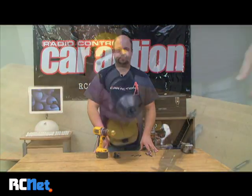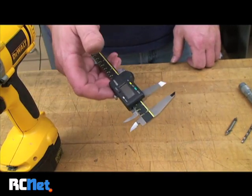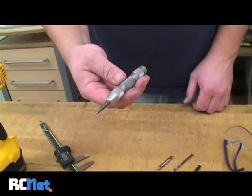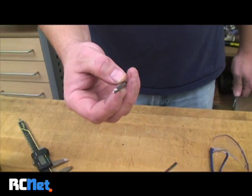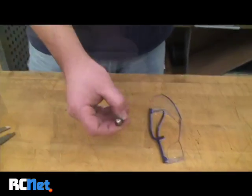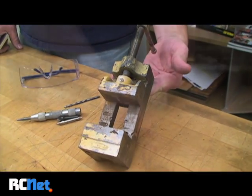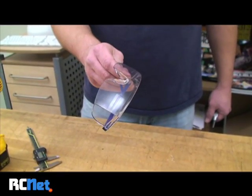Here are the tools I'm going to use: a drill or drill press, a pair of calipers or a ruler, a center punch, a spot drill, a drill bit, a countersink bit, a vise, and most importantly a pair of safety glasses.